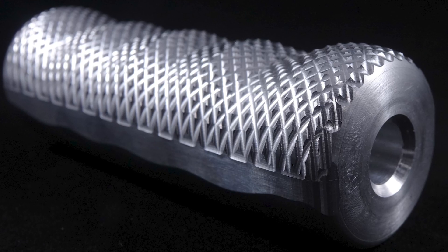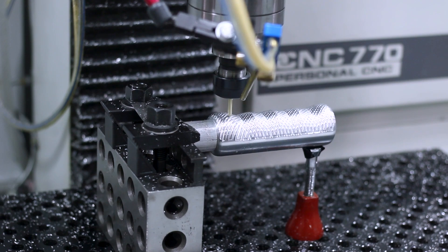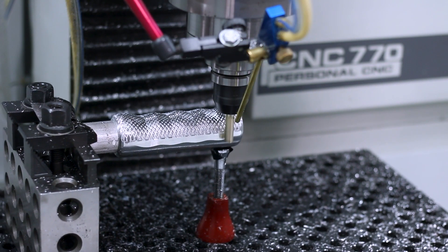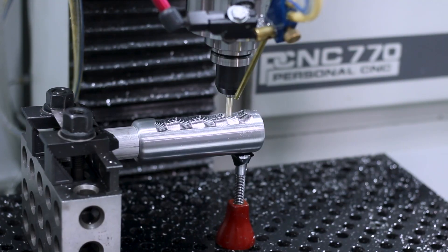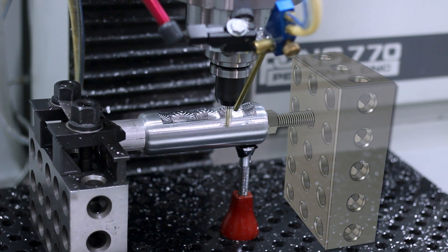Next up, machining a Mitsubishi Evo shift lever. Earlier in the video we showed how we turned this part. We then held it for Op 2 where we added fake knurling using a surfacing tool pad. The end of the part was tapped, so we used a spacer and a screw to hold the part on the left side, with a 246 block as a riser to keep the part off the machine base — but we needed a way to stabilize it. Since this was purely a cosmetic finish, we used a simple toe jack to preload the tip of the part and add stability. In the end that helped reduce chatter, but the better solution would have been a second 246 block with a jack screw in line with the part to sandwich and preload it, really increasing work holding stability.